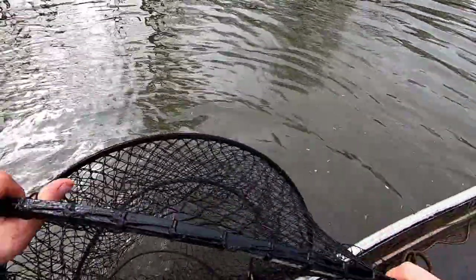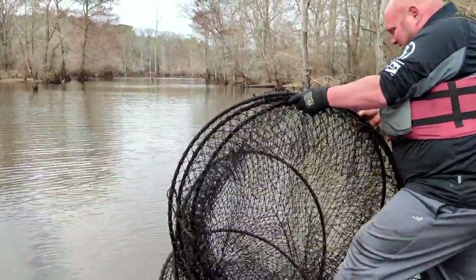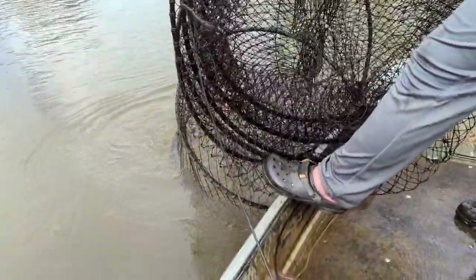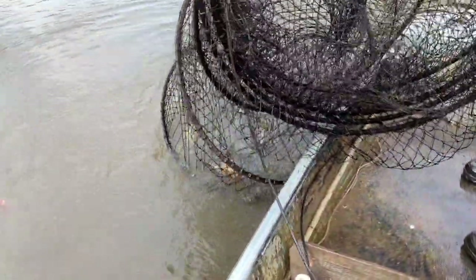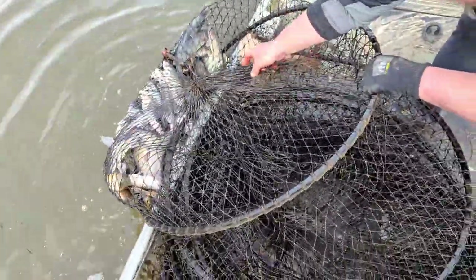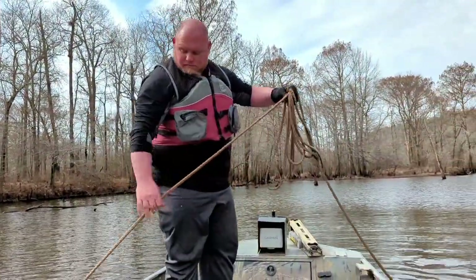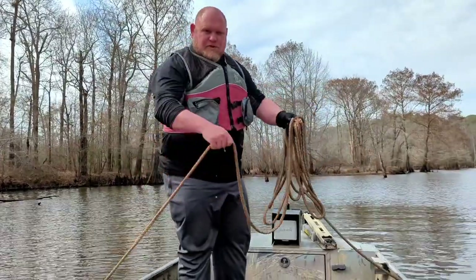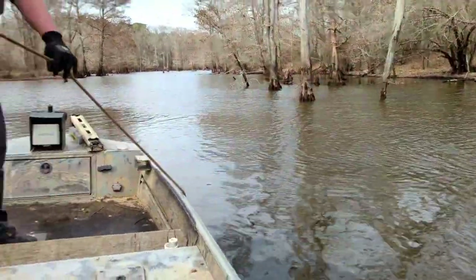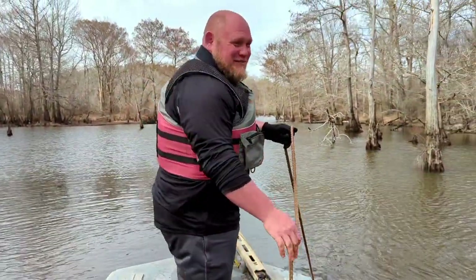It's heavy. We got big Chad up here pulling the third net. This is the most dangerous net for him because right over there is where he went in the water a couple weeks ago. It was cold. The day is going to be colder if he goes in.